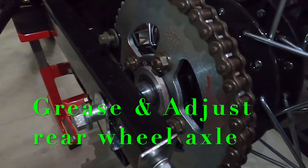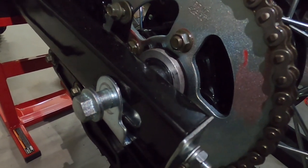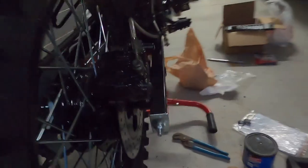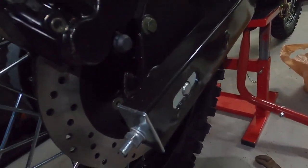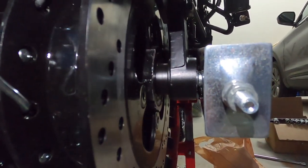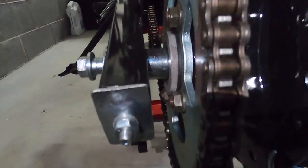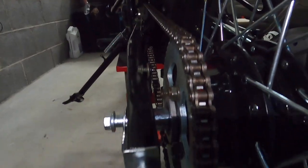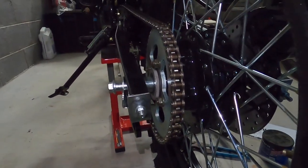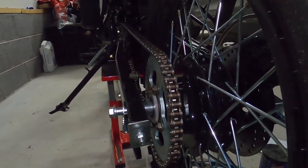I'm taking the rear tire off now. The axle bolt is going to be a 17 millimeter, and the axle nut — which I've already taken off — is going to be a 19 millimeter. You have your brake caliper on this side, and there is a spacer in on that side. I'm taking this out so I can grease my axle and hub, and also adjust the chain because they had it way too tight.